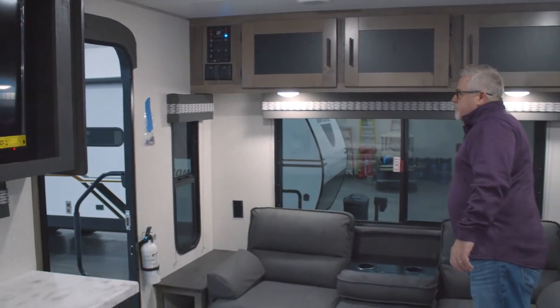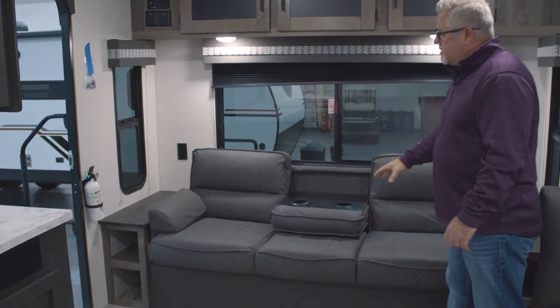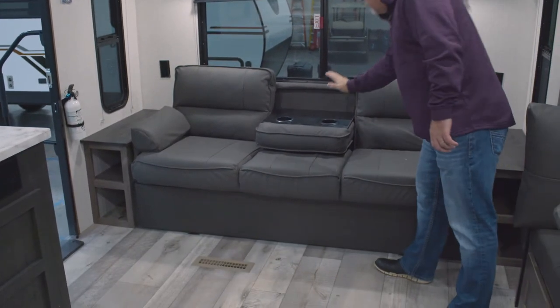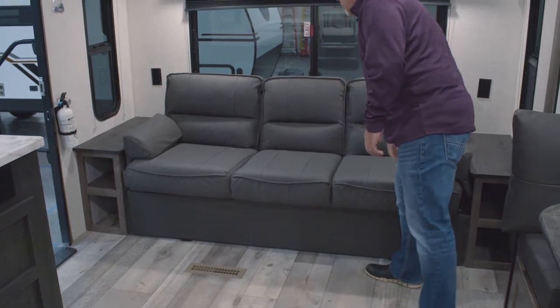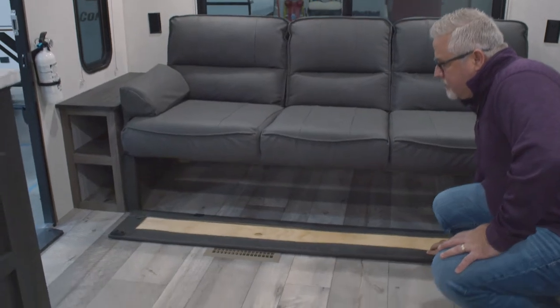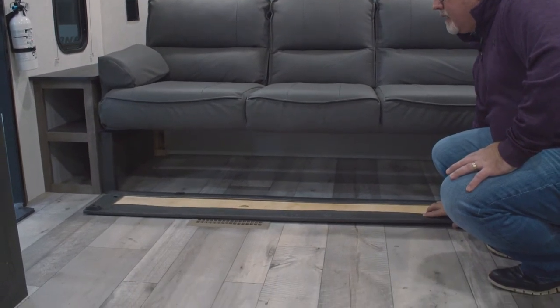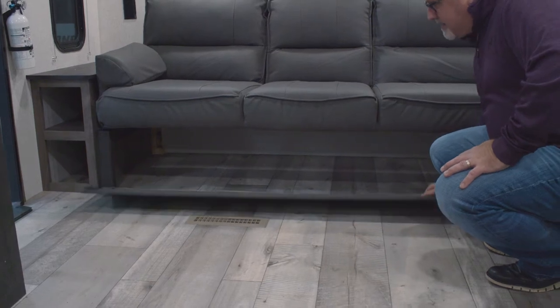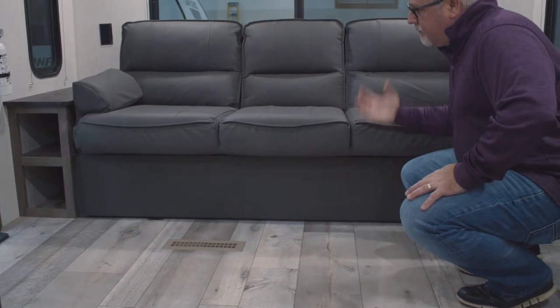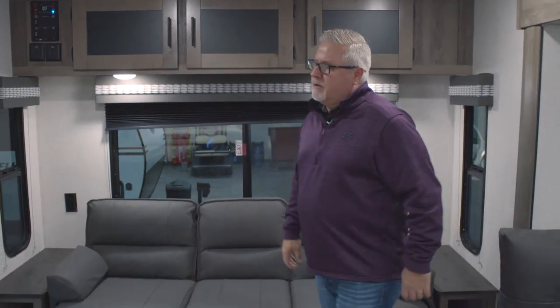Pleated shades are going to be featured on everything throughout. It's going to be a standard jackknife sofa with a fold-down centerpiece here with two cup holders in it. With our jackknife sofas too, you have full storage underneath. This is actually hinged and held up by magnetic catches, so you've got easy access underneath — no more having to lift up the sofa to get to storage underneath there.